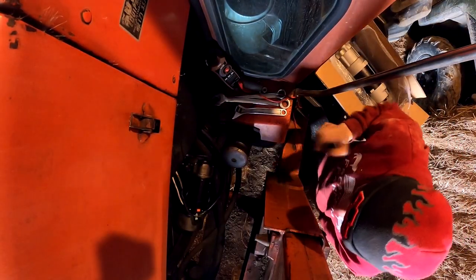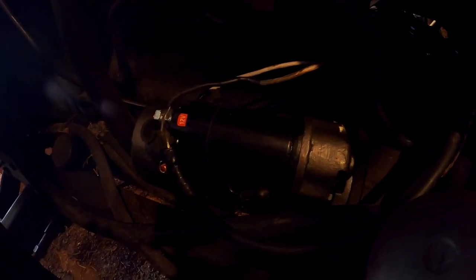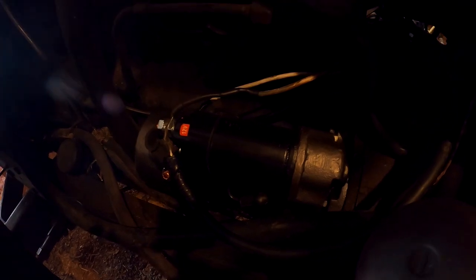So this is the old starter — it's a direct drive style. This is the third one from the company that rebuilds them, and I don't know what the deal is. I've checked my wiring, I've checked everything. We decided to go our different ways — they're going to give me my refund.